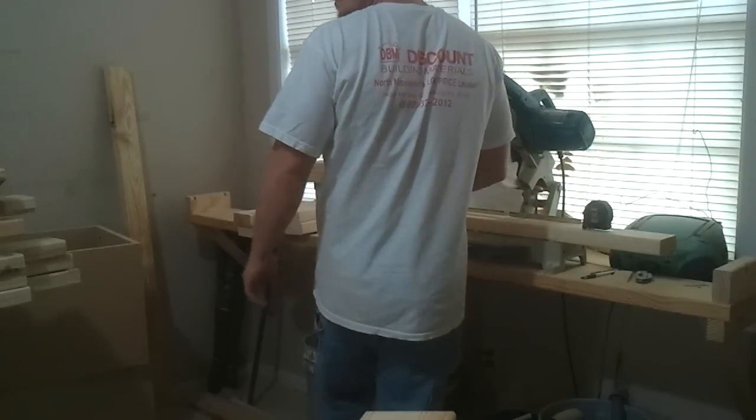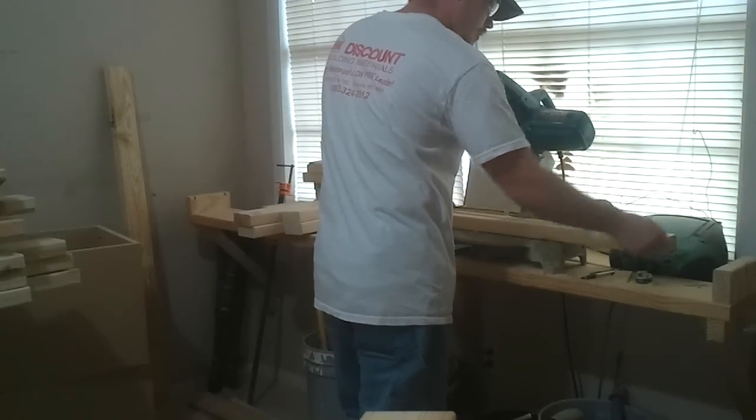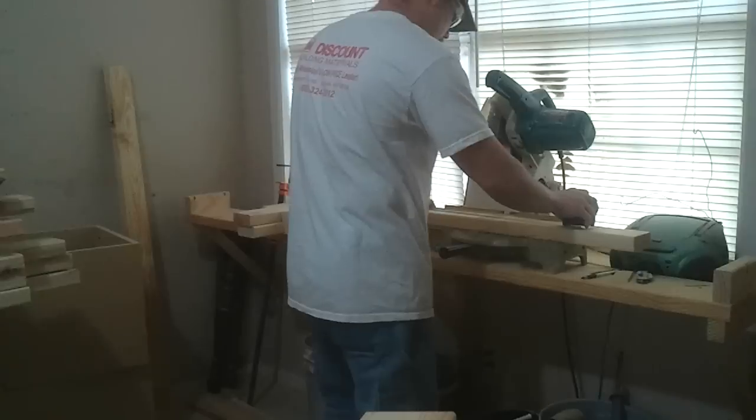This particular 2x4 is a pre-cut stud, so I just lost a couple of inches from my 18. I think I have a piece of scrap I'll cut real quick.